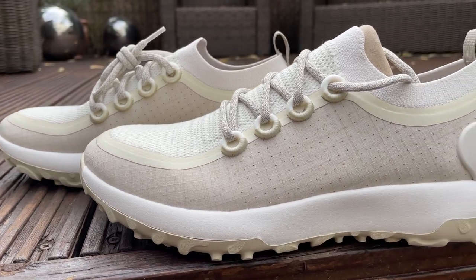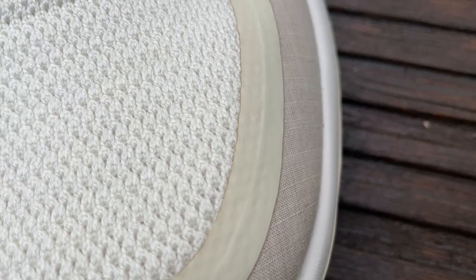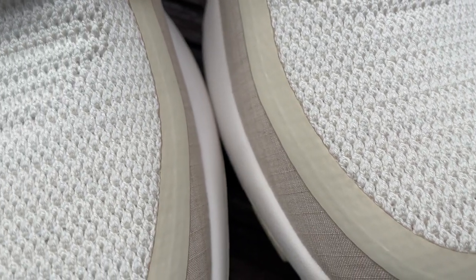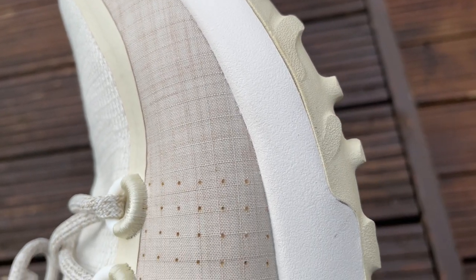In classic Allbirds style this has got a booty construction — there are almost two sections. They describe it as a one-piece upper. You've got a tight-knit merino wool section in the middle that goes up into that knitted heel collar, which is very soft and flexible and hugs across the top of the foot. In the section that runs around the toe box and down the sides you've got eucalyptus tree fibers that add a little bit more support.